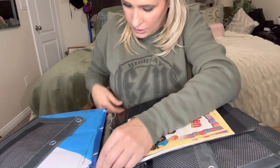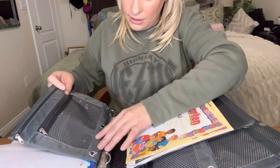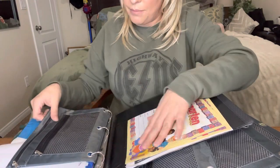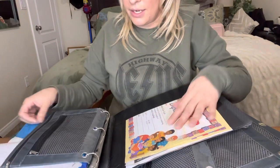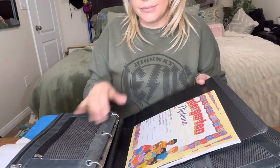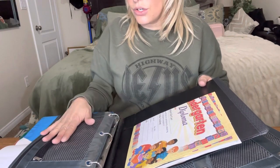Let me show you what it looks like inside a binder. You open it like this, and as you can see it attaches right there, then you close it up and have everything inside your binder. It works super good, and I cannot wait to pass these out to all the kids at church.